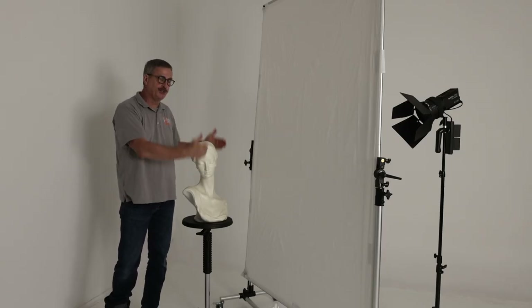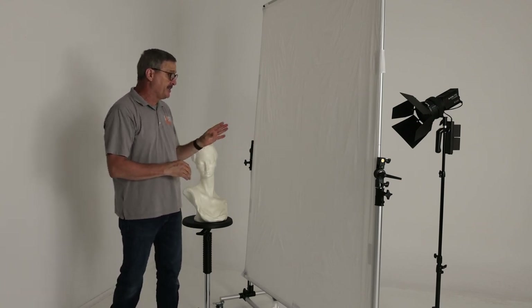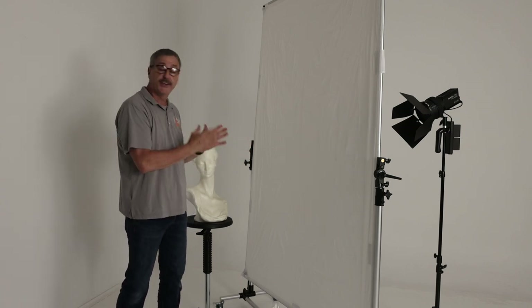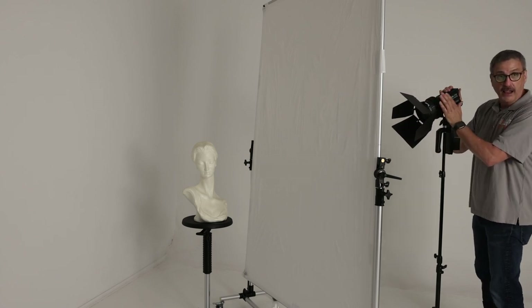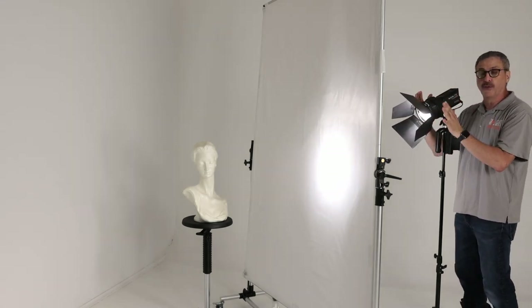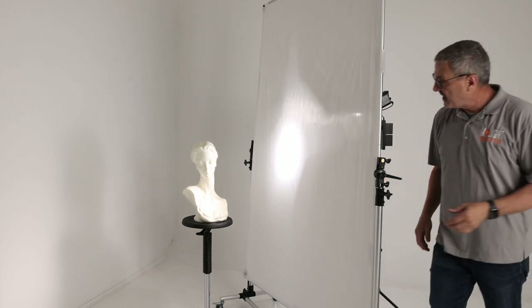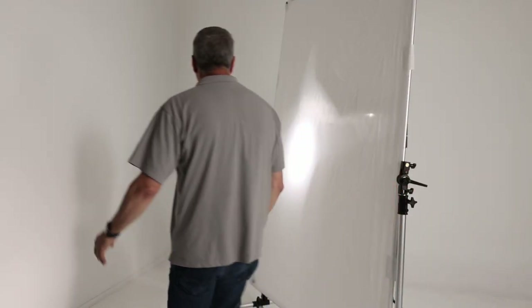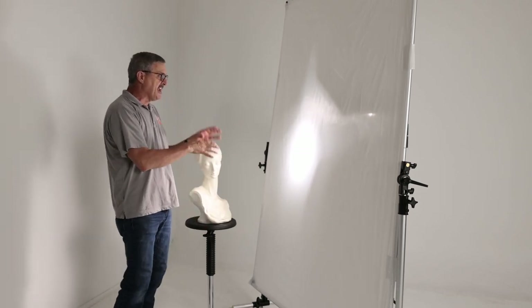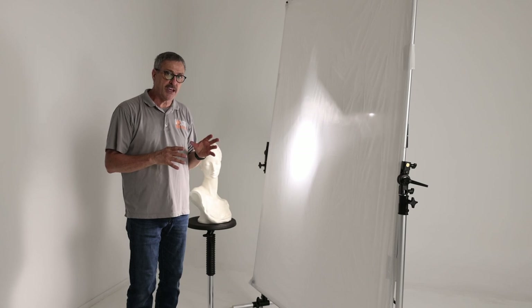The first thing we're going to do is use this as a scrim to light a subject. The nice thing is you can basically turn this into a softbox of almost any size. I'm using an LED light with a Fresnel head on it - the Fresnel zoom is nice because it can control the light and keep it from spilling over the sides. If we have our light in close, it's like having a very small softbox on our subject - a little bit harder, but there's a hot spot with a slight fade out that keeps it from being too hard.